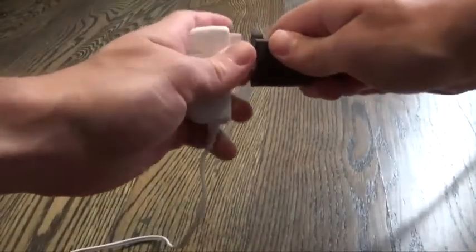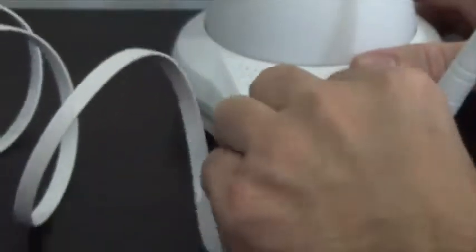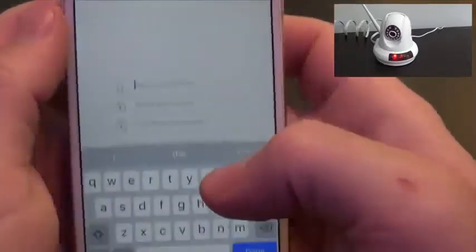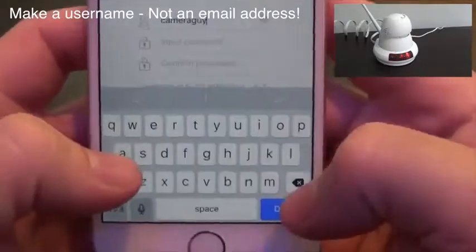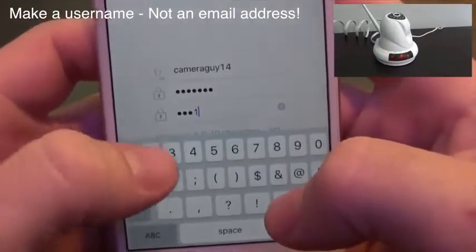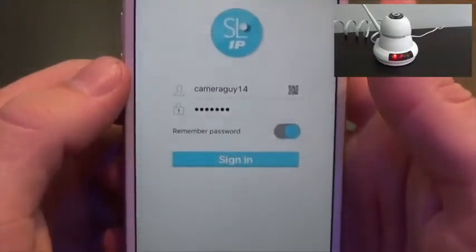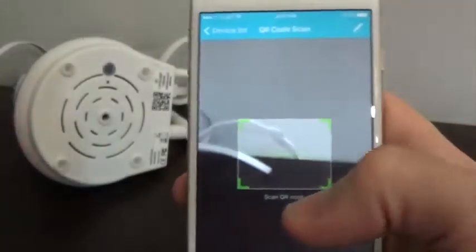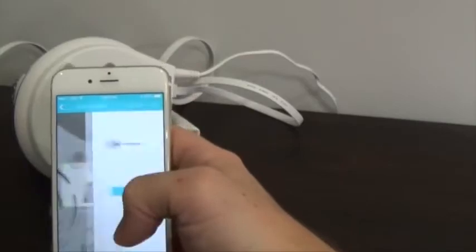Setup is fast and simple. Just plug your camera into power and your wireless router. While the camera boots up, pull up the SerenLife mobile app and create an account. A single username and password is all you need to gain access to all of the cameras you own.